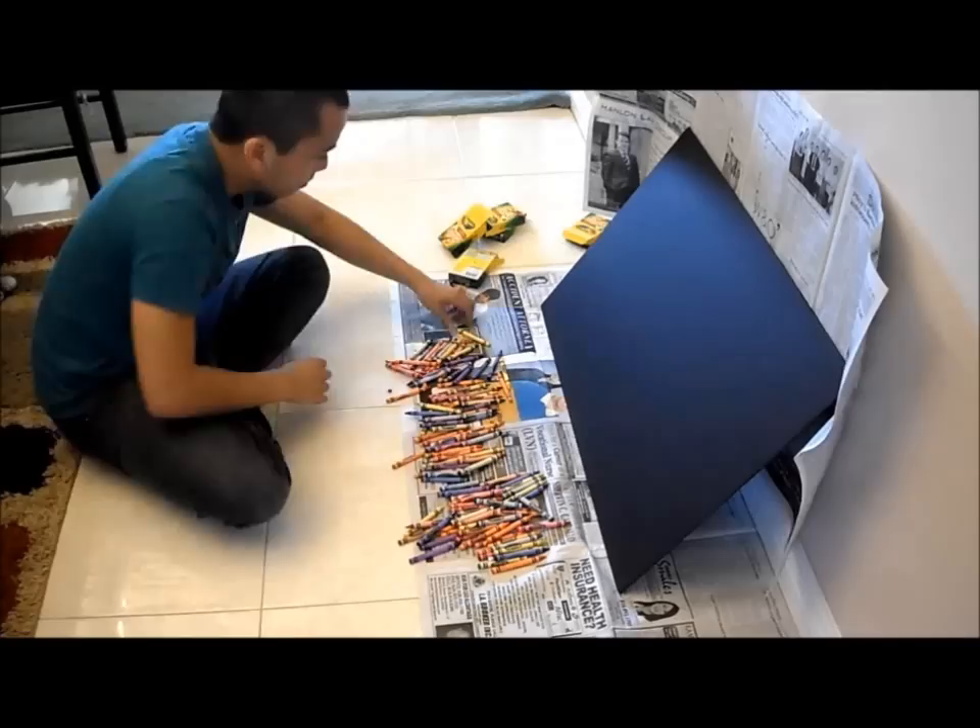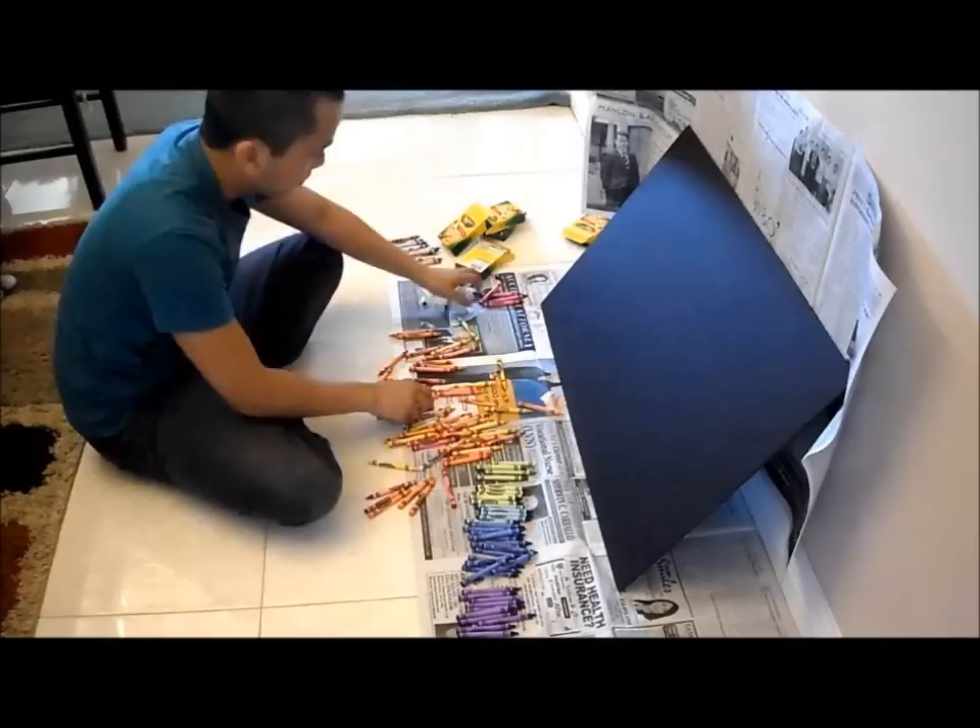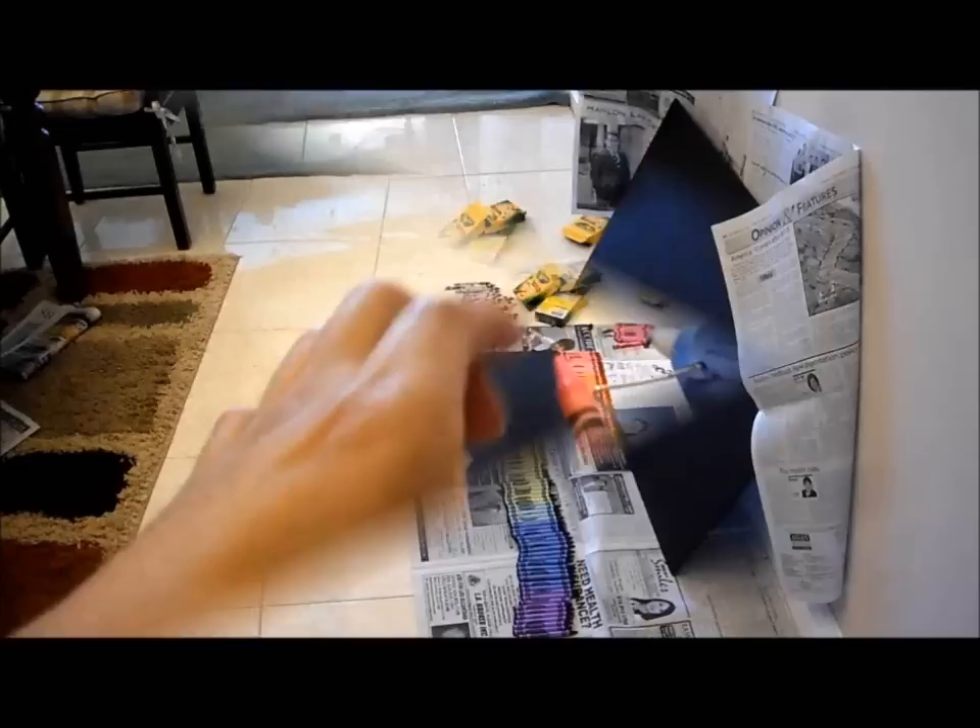All right, you got everything. Now that you have your supplies, let's get started. Separate the crayons and select the colors that you want to have in your crayon belt. I'm going to make a rainbow in this demonstration, so I'm taking out all the colors that I don't need.